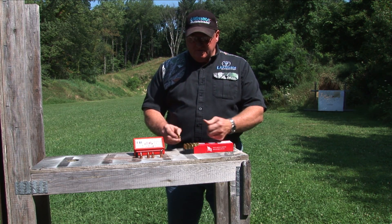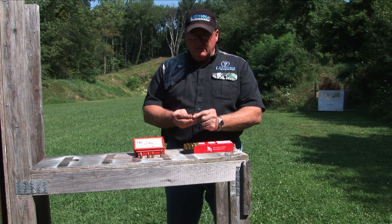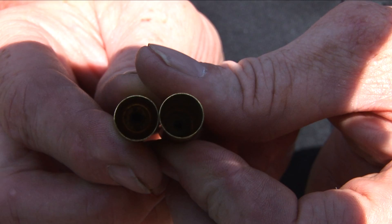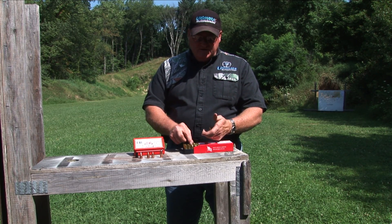As you can see, these have been fired — and I don't know if you can see it on the camera — but these have been fired and they still shine like brand new. A great system.